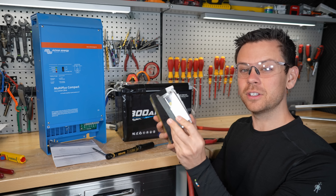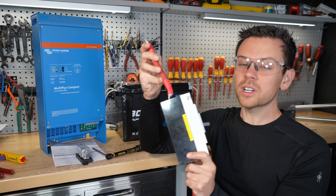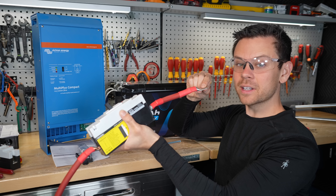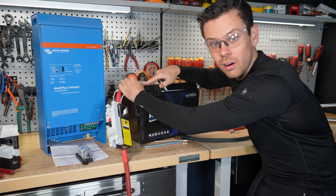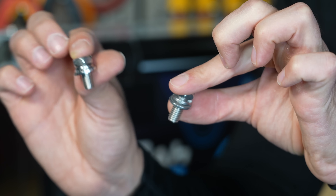Next, connect the fuse or breaker to the positive terminal of the battery as close as possible — we're going to use a small 2/0 gauge cable to do so. Wherever we connect the battery, the screw needs to match the terminal stud. If the screw is too long, you can't tighten it all the way, so you need a different screw. This one was too long, but this one is just perfect.